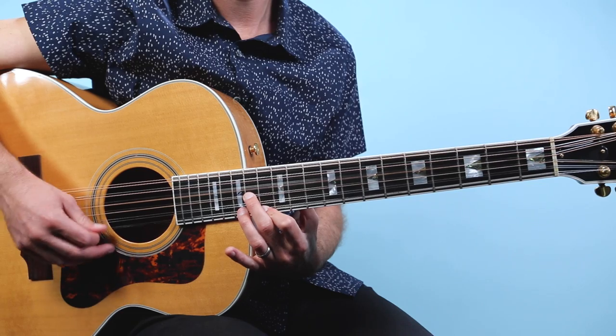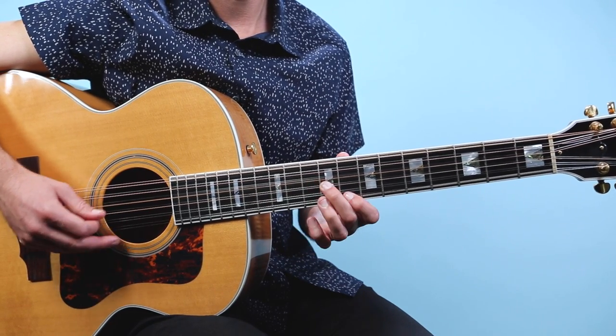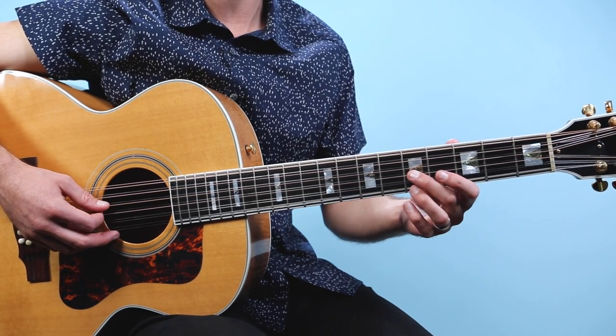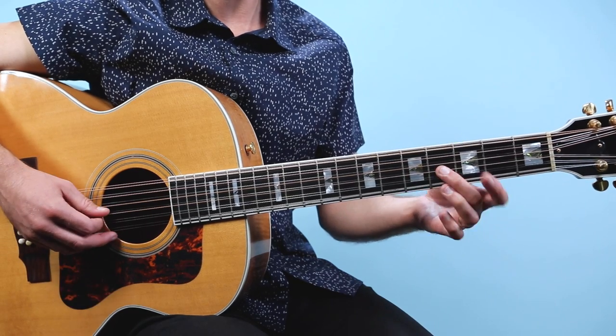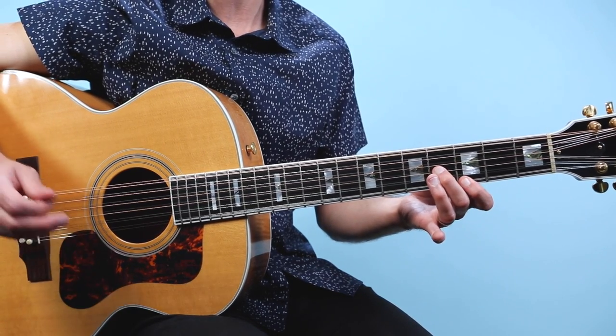Then we drop down to the fifth fret — five and five, which is that second shape. Then we go to four on the third string and three on the first string.